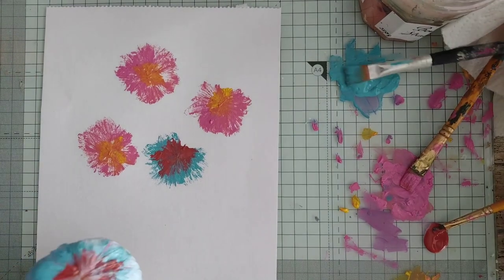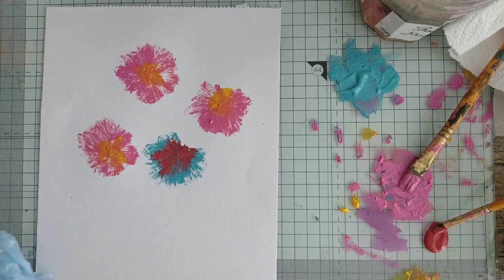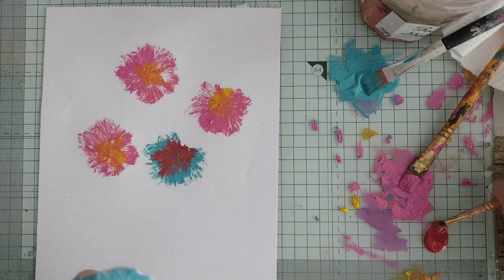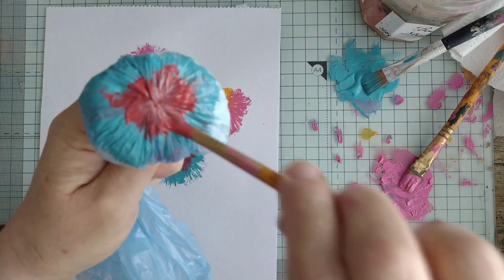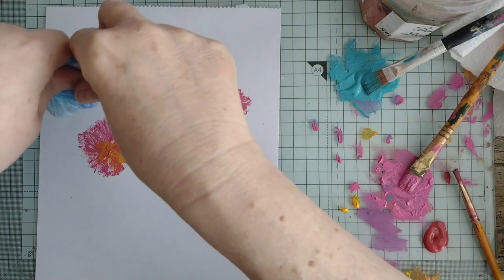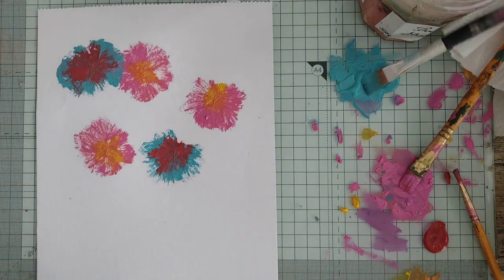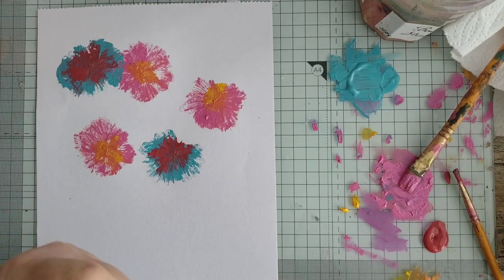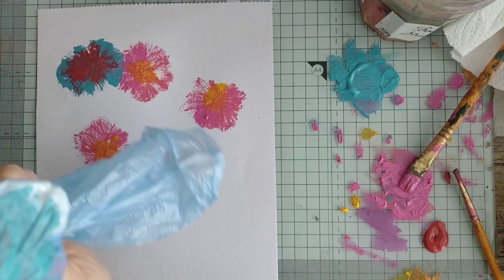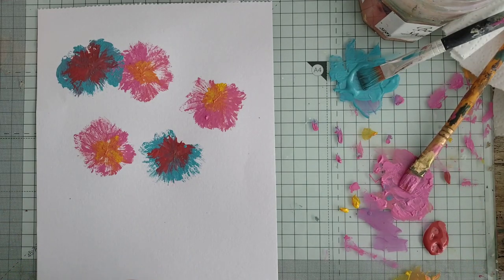Try not to think about it too much. I'm painting away from under the camera because I know I'll just whack it with my paintbrush. You can overlap them a bit because that's what flowers do. We'll have one more blue one. This is just ordinary acrylic paint, but I don't see why you couldn't try it with other paints — it might get messy with watercolor, I'm not sure if it will hold on to the bag.